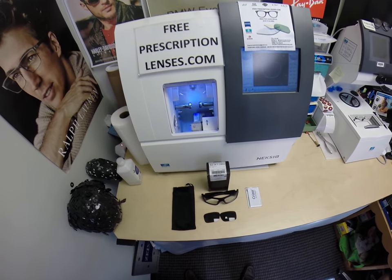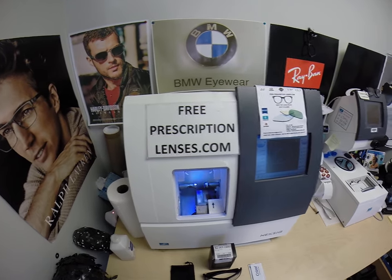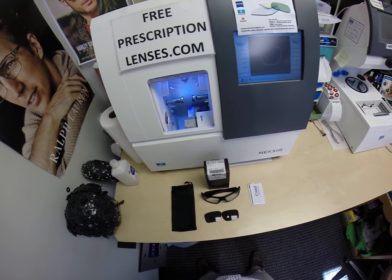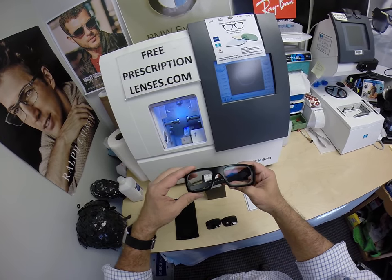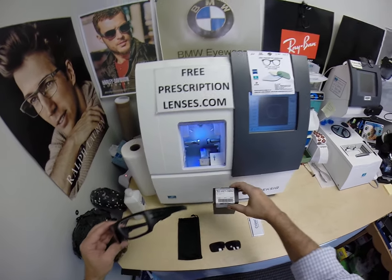Hello everyone, a special thank you to Joe in Lancaster, California. This is freeprescriptionlenses.com, where everyone loves a bargain and no one is disappointed in quality. My name is Seymour Better, but call me Moe, Moe Better, because I might be seeing Moe Better, looking Moe Better, and show everyone else how I bring that loving feeling back to glasses when I show you Joe's Oakley.